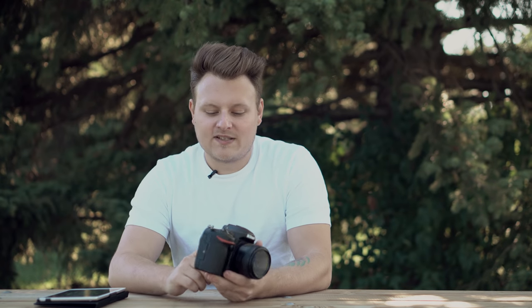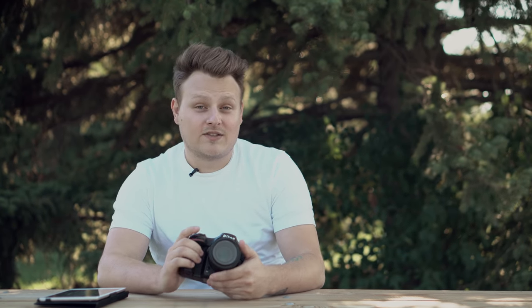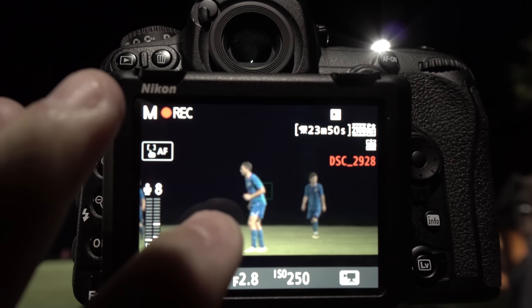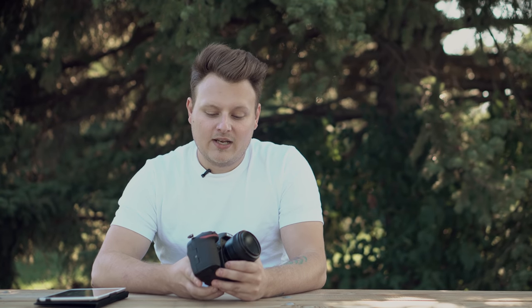I really enjoy using this camera but there are a few things I don't like. Autofocus in live view is absolute rubbish — it's not something you're going to want to use, especially with moving subjects like at the soccer field where it just couldn't do anything. You get no focus peaking in video and no real light meter, so it's awful trying to figure out your exposure just off the back of the screen. You never know if you're clipping.